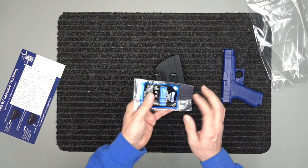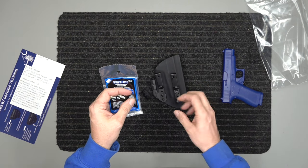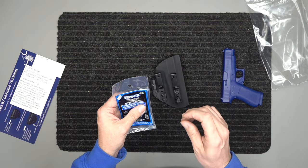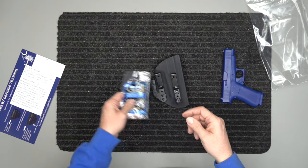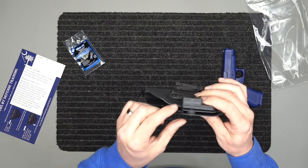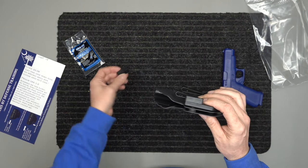In the bag with the holster, you're going to have the holster itself, and some blue thread locker. Once you get everything set to the right retention you want, you drop one little drop on each screw, tighten them down, and it will never move — it will stay there the entire time. This is all included — not add-ons. It comes with your belt wing; the belt wing has the small riser attached, but it also comes with the large riser.